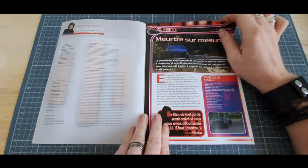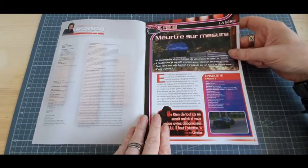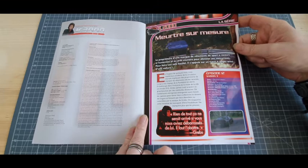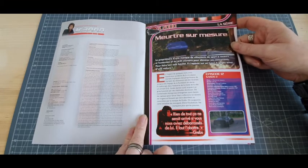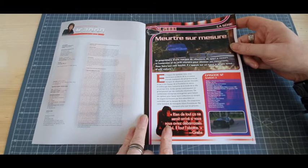Alors, comme d'habitude, un petit tour sur le fascicule qui est toujours aussi intéressant. On arrive au numéro 70 et il y a toujours, franchement, des trucs à dire, des trucs à voir, des choses à apprendre. Franchement, c'est top.